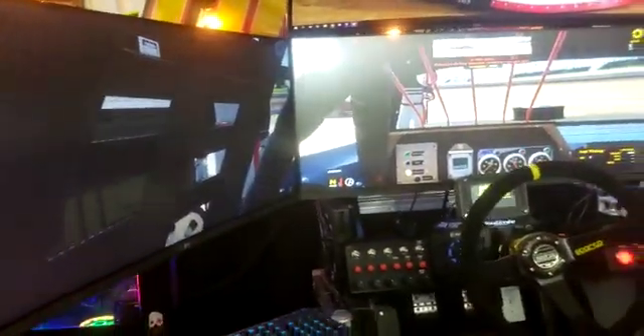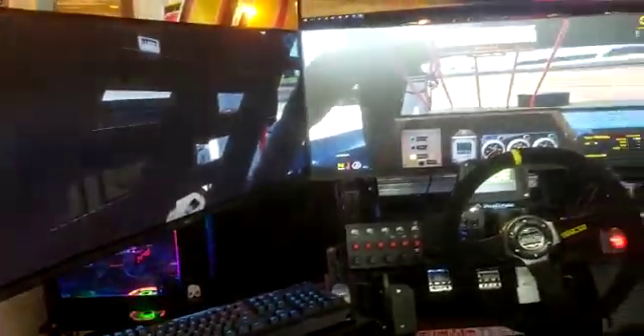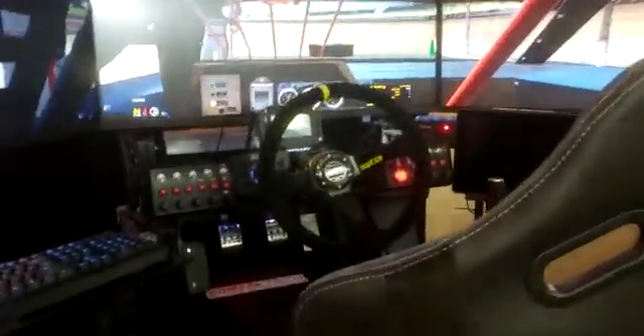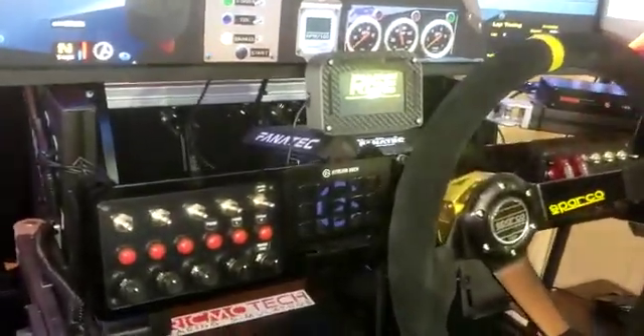We decided to go with the LG ultrawide gaming monitors — they work really well. 34 inch. We went with the Fanatec DD1 — that thing's been solid, haven't had any issues yet.